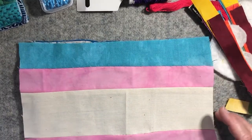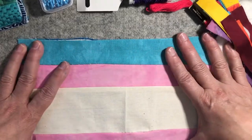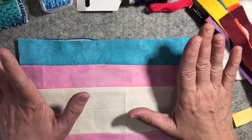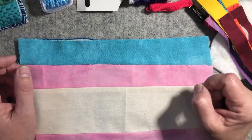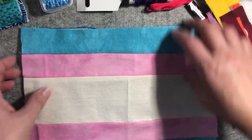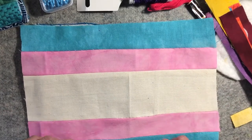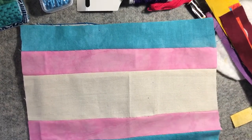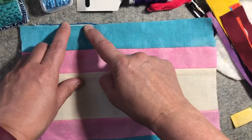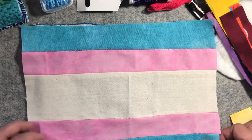I didn't cut it quite big enough, so I mean, I would make a terrible quilter because I'm not super precise with my cutting. I do think about it, I just never quite make it there. So I've decided I'm going to do some stitching on the edges to try to distract from my bad cutting.